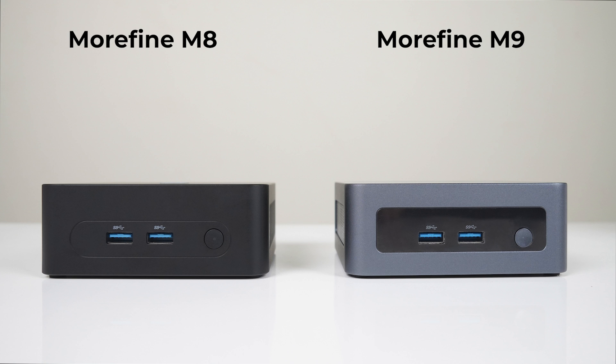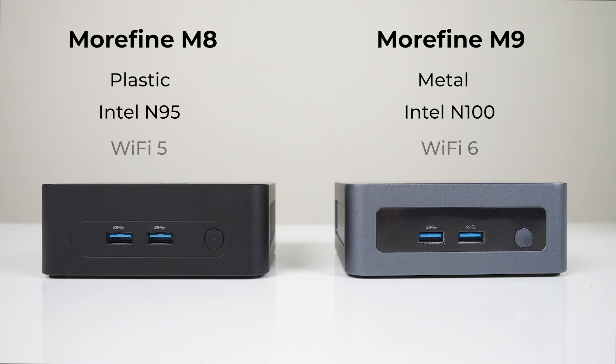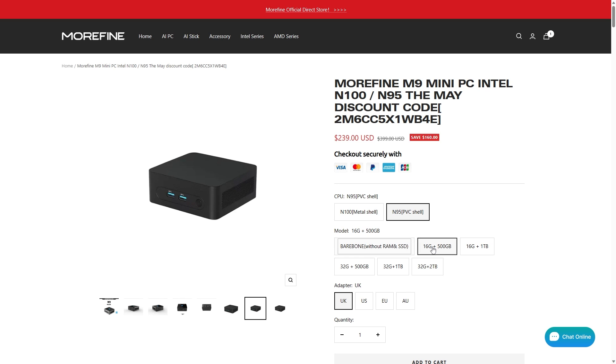The shape and ports are identical, but the M8 is plastic instead of metal, features the Intel N95 CPU instead of the N100, WiFi 5 instead of 6, and has a lower price point compared to $195 for the M9. I would have liked to see a cheaper pre-build option with half the RAM and storage, but the lowest is 16GB / 500GB.